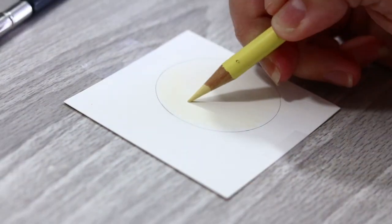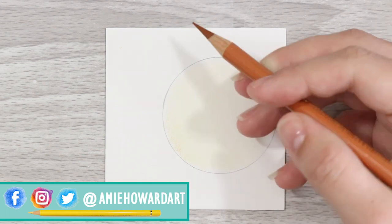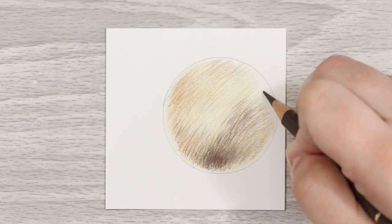Hi guys, welcome back to my channel. Today we're tackling brindle fur and the technique used to draw it realistically. This one is fairly straightforward and I'm going to walk you through my layering and color process for this one.